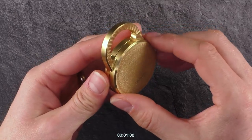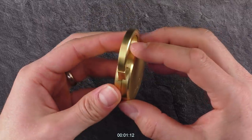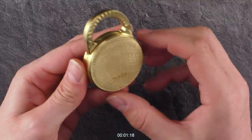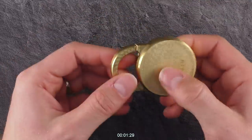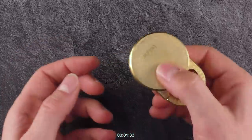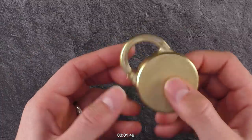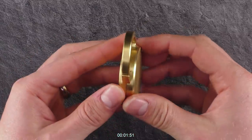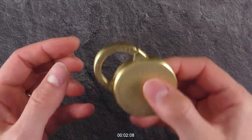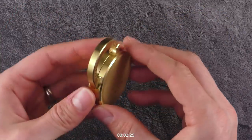It didn't come with any hints or any statement on what's not allowed on this puzzle — like tapping, punching, magnets, or whatever. So everything is possible and allowed. I'm irritated by this noise from the inside; not sure what's going on there. The noise changes depending on how I orientate it, but from the outer point of view, nothing changes at all.